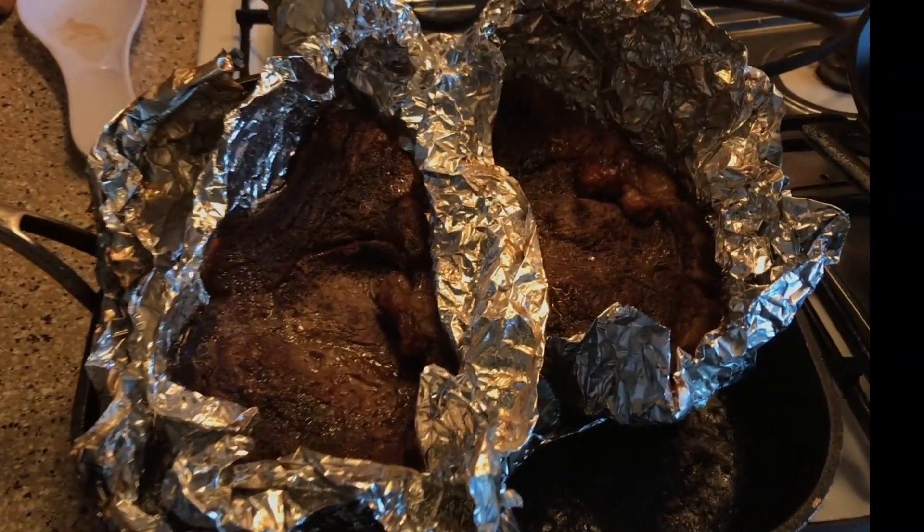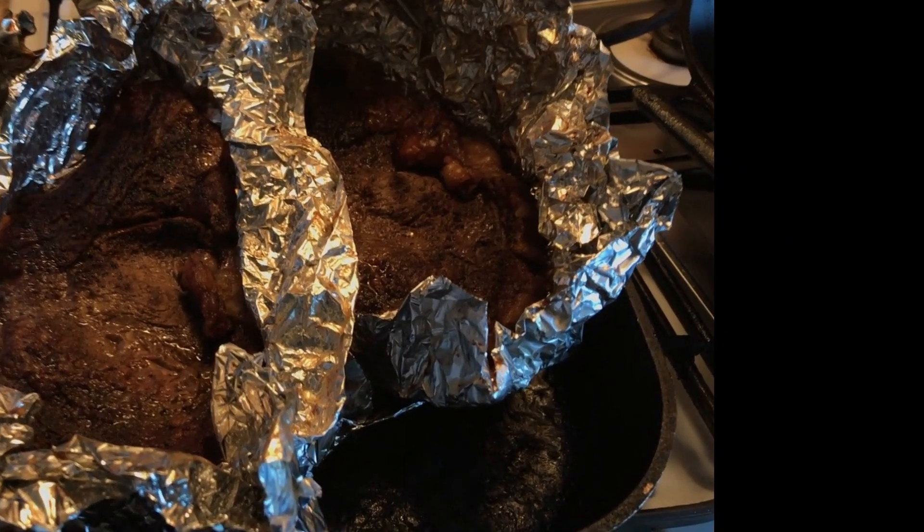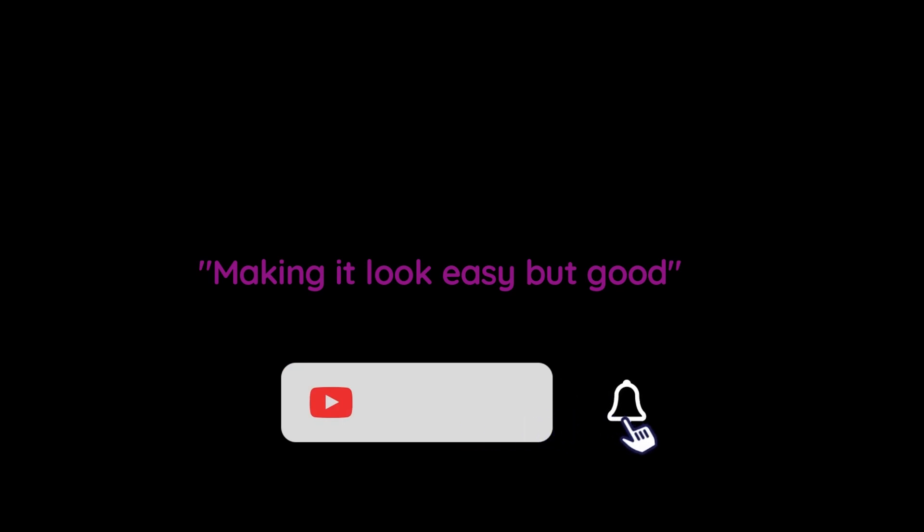As you can see, this is the final result of the steaks. Perfectly seared. I don't like red in the middle, man, but you believe me — that's how I know how I feel about it. I don't like red in the middle.